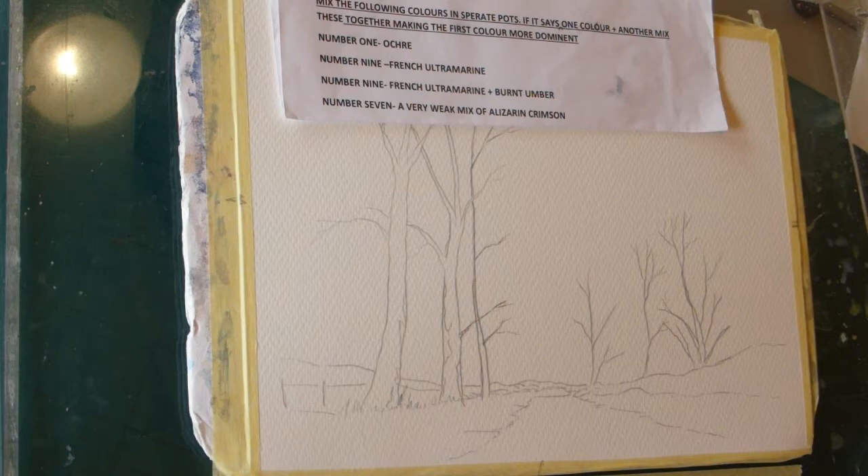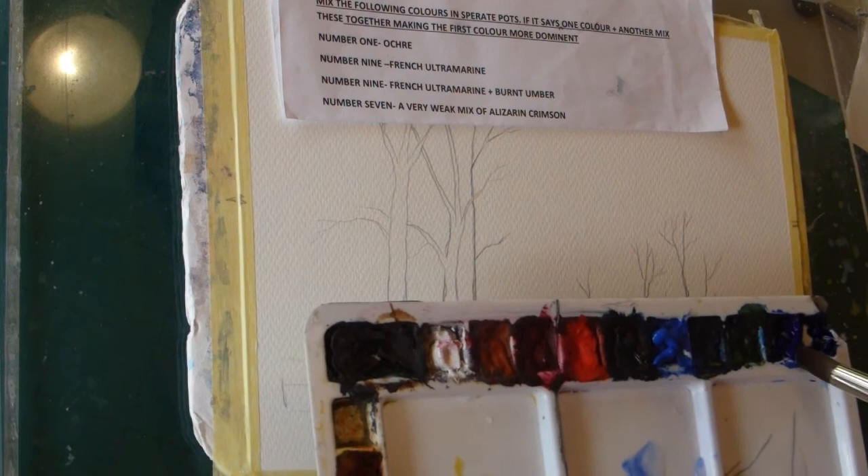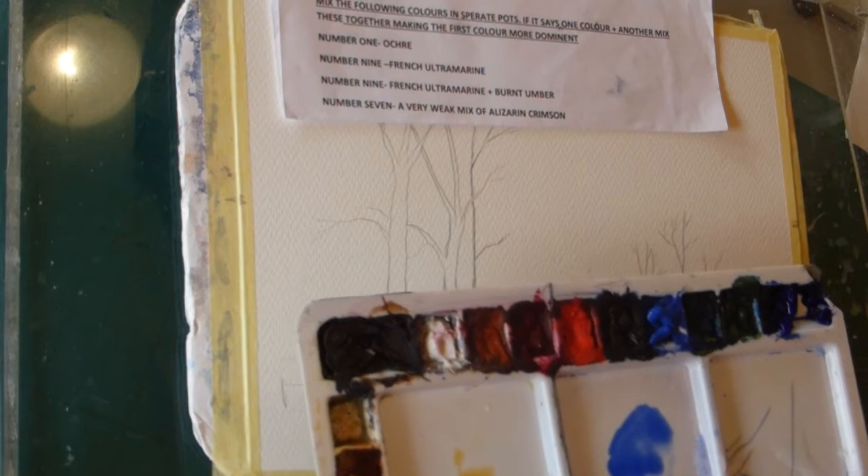I'm just getting some water on this. I don't want the sky to be too busy because it's a winter scene — it's a subdued sky — so we'll just do it softly. The raw sienna comes first, or the ochre. That's a touch of sunshine. Just a sunshine wash, then some French ultramarine going in just there, and then some more French ultramarine in the next pot.